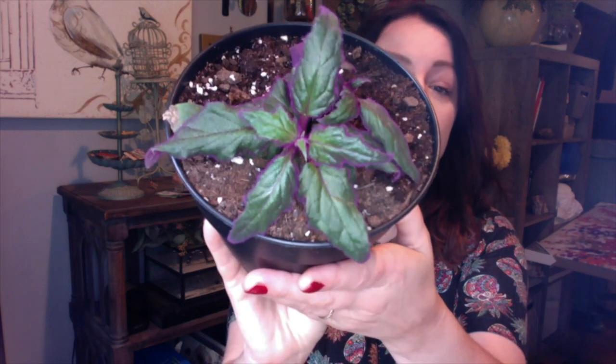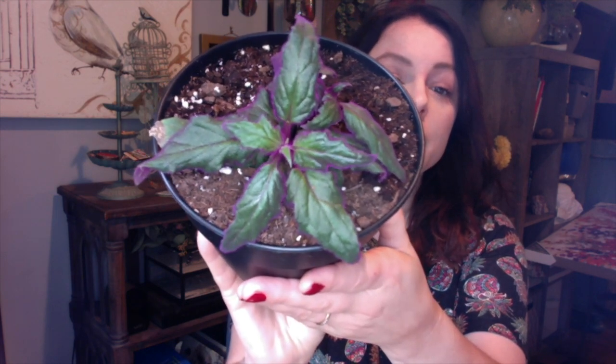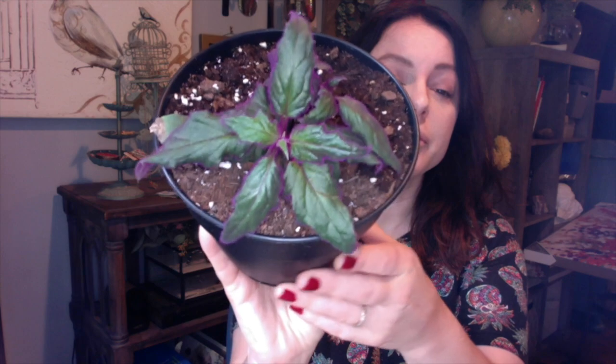Hi everyone, it's Laura here. I have a plant that I want to talk about today. It's actually called a couple of different names: a purple passion plant or purple velvet plant. I prefer to call it the purple velvet plant. I'll put the botanical name on screen so you can see it.